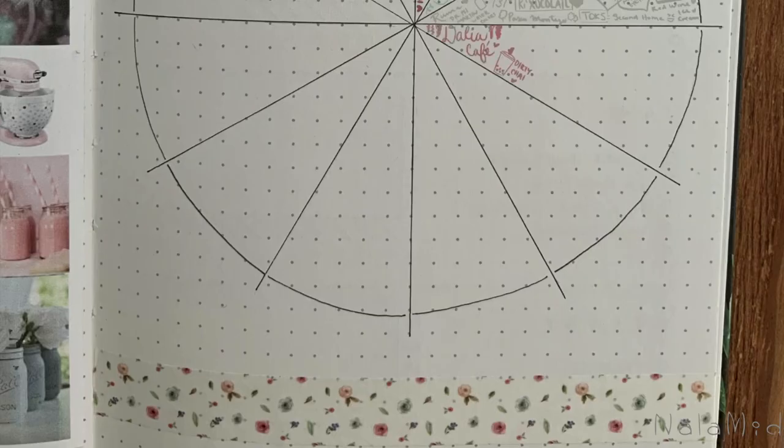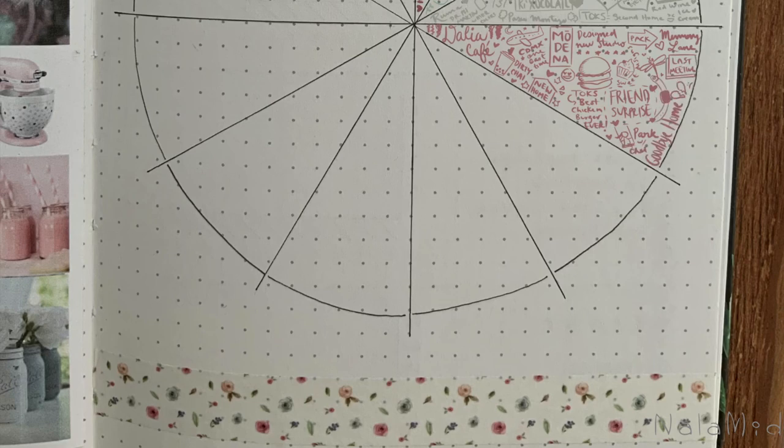You can do a doodle a day or just a few of the most important moments — it really is up to you. What I really like about this idea is that it will take just a few minutes or even seconds a day to doodle a little something, and as time goes by you will see the collection grow and become a lovely wheel of memories.